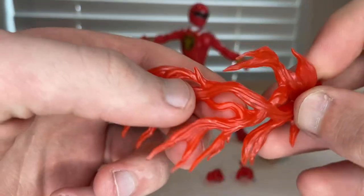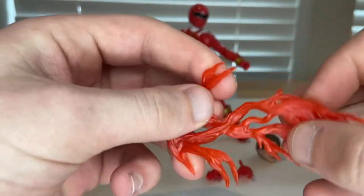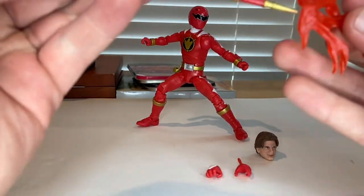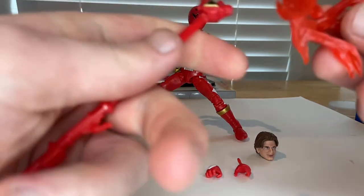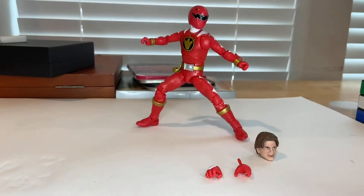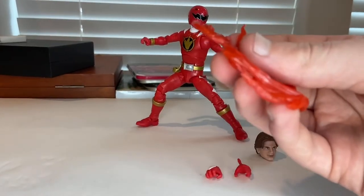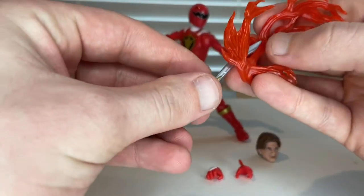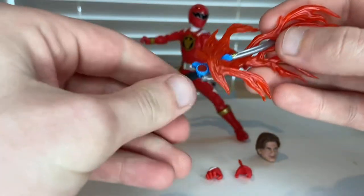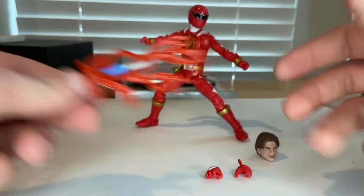You also get a flame effect piece — it's all red, not transparent, and made of super soft plastic. I initially thought it was for the staff, but looking at the box again, it's actually for the sword. You attach it like that, and that's what it looks like.